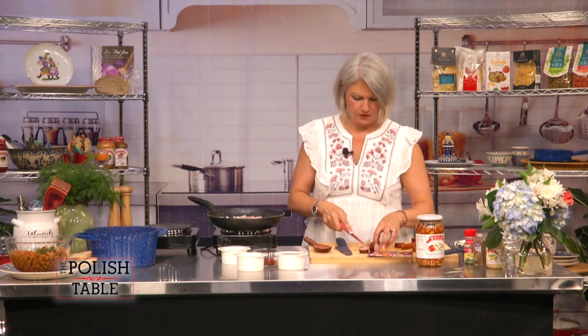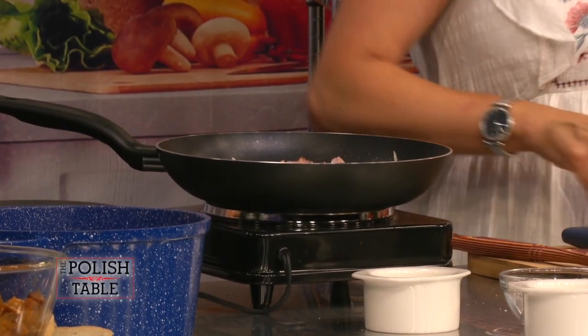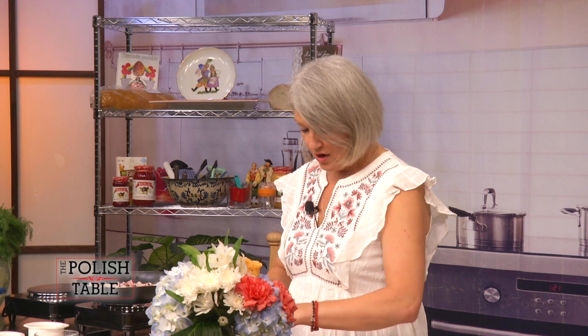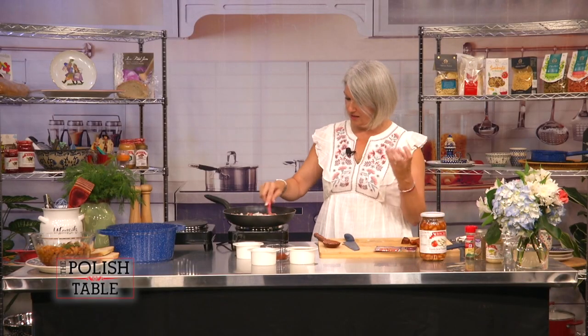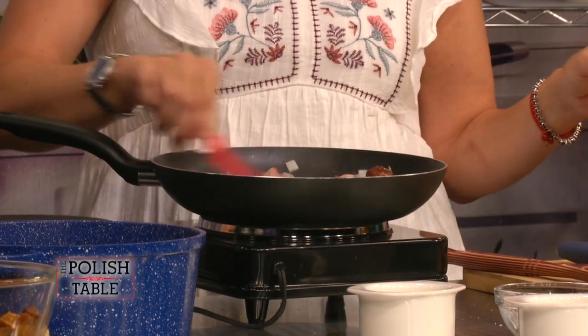The first time I had fasolka po bretońsku, I was in Poland and my aunt was making it in her crock pot. I walked into the house and said, 'Co to jest, what is this?' And she said, 'It's fasolka po bretońsku — it's baked beans.' It's a fragrance I'll never forget. I love to make this especially when you're camping, in the fall, or tailgating. You want the sausage to get a little bit of thickness on the skin — a little bit of char, not too much.